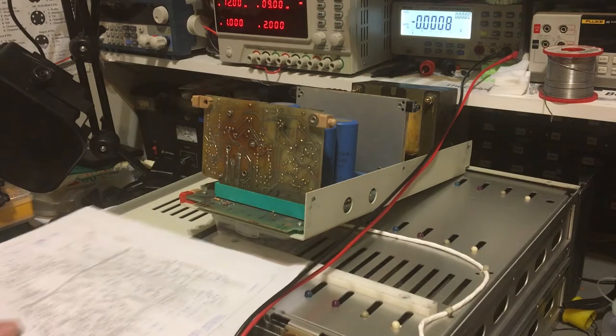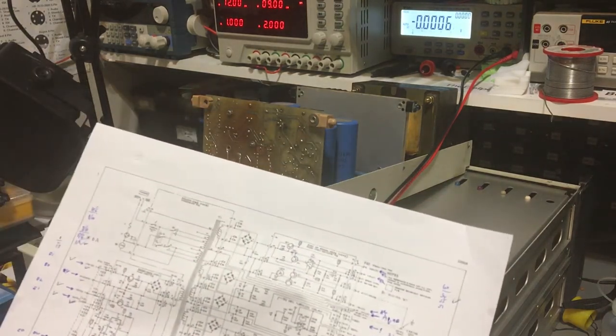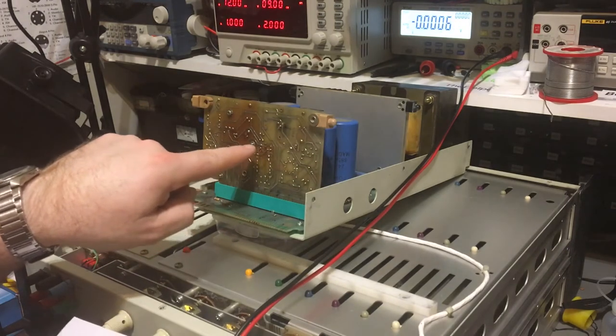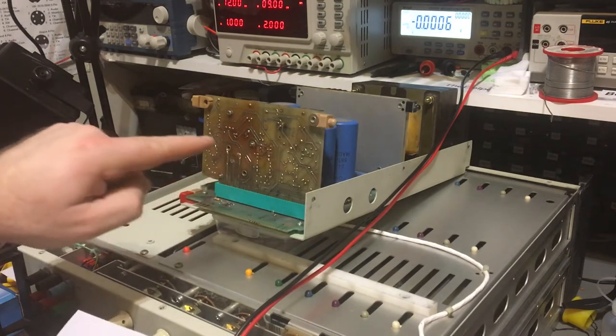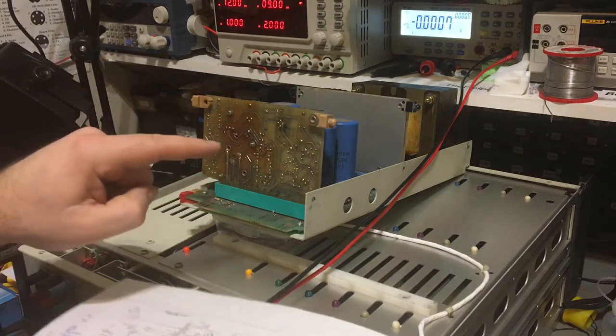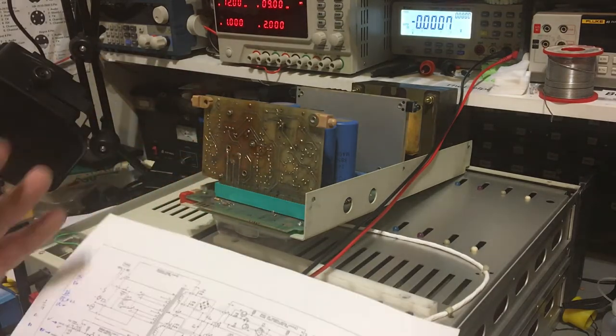Two of those transistors have been replaced - Q9 and Q12, the big TO220 parts in the middle, have been replaced with NTE parts. They're not the original parts, so maybe the rest of the circuit is actually working okay but those aren't the right parts. That's entirely possible.